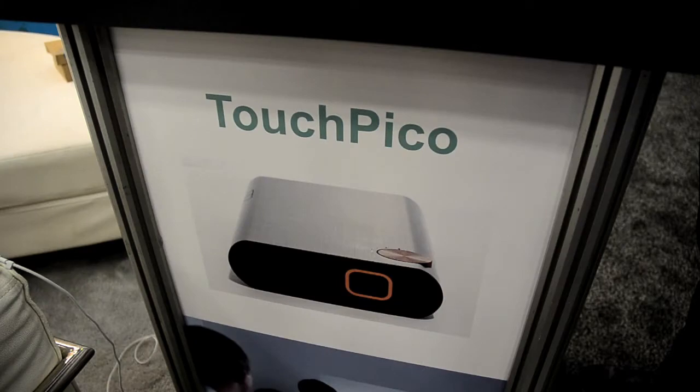The Touch Pico is a small projector. It works on Android, so it's a computer within itself and it projects Android applications onto a screen.